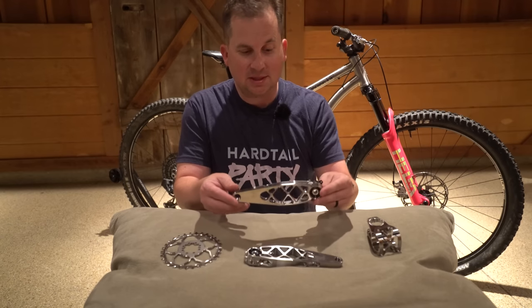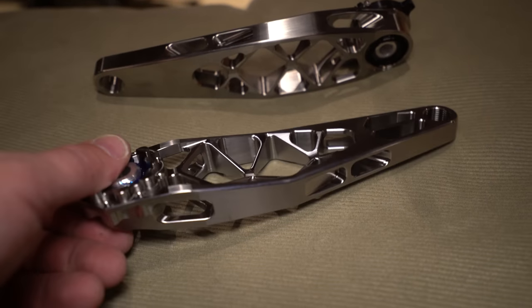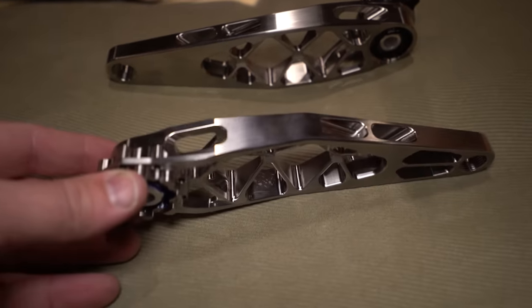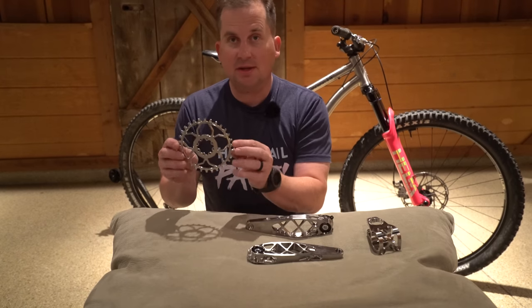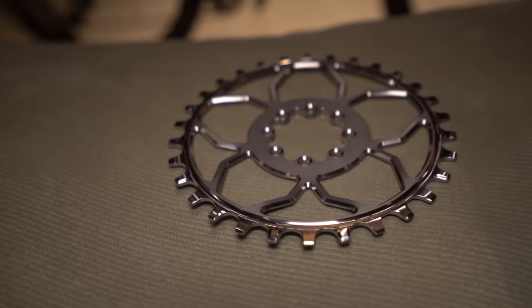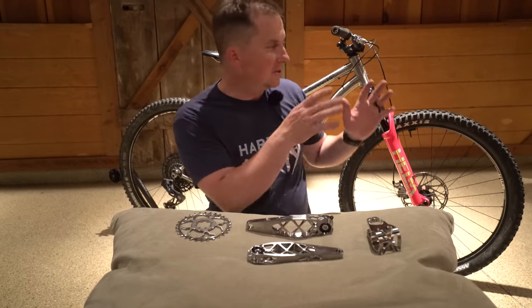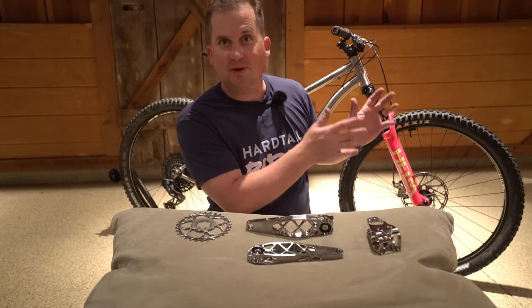These are brand new — even prototypes; there are only six in existence. Titanium cranks that are even lighter than the aluminum ones — these things are gorgeous. And matching with the cranks is their brand new titanium chainring, which is also eight-bolt and compatible with SRAM Transmission as well. We're going to install all of these tonight on my Binary Maniac so it's ready for the show.